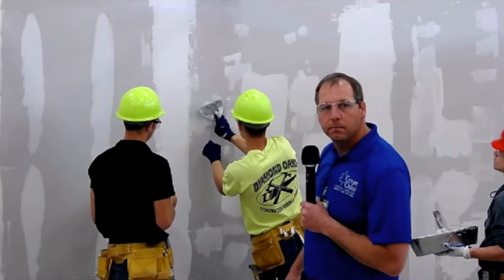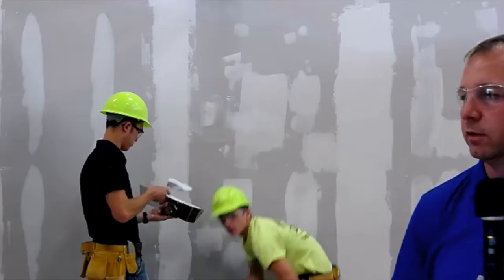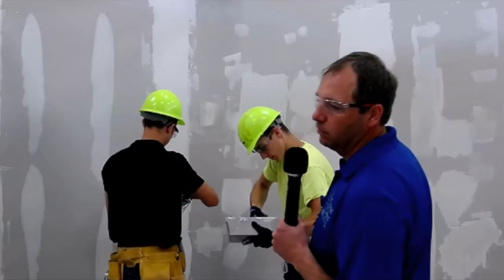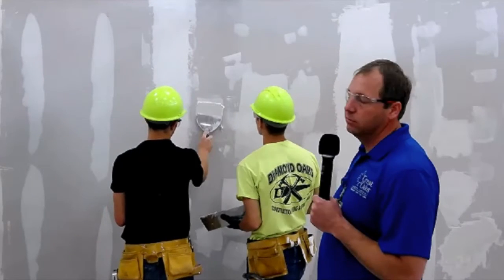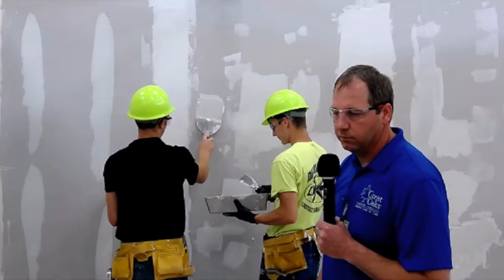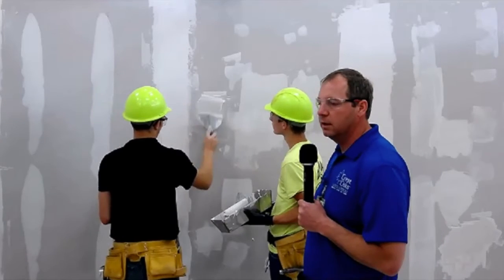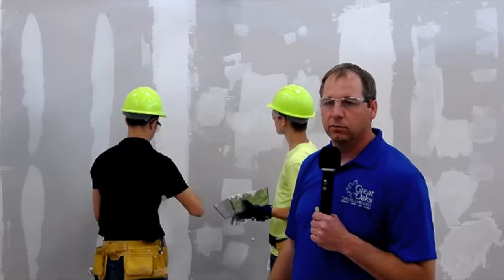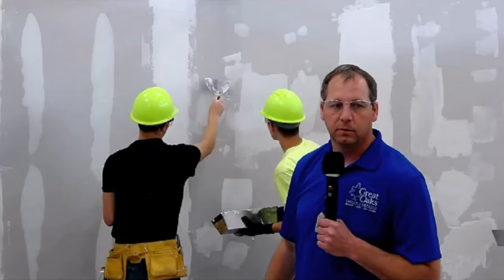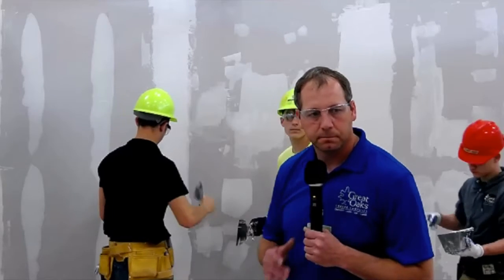How long do you have to let it dry before you can paint over it? Usually it's overnight. It's going to take multiple coats — usually three coats. I've taught them how to do two coats right away to save a trip. They do have drywall mud that's fast-setting — it'll set in about 20 minutes — so you can do two or three coats right away, which saves you trips to and from the job.